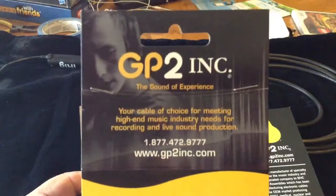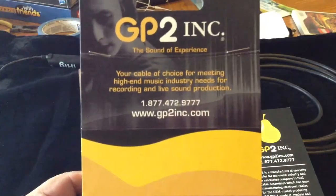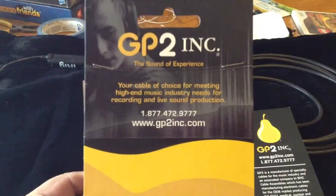I wanted to let you know about this company here. Like I said, they're made in Canada. There's the website right there — go take a look at what they have and see the cables that I'm using today.